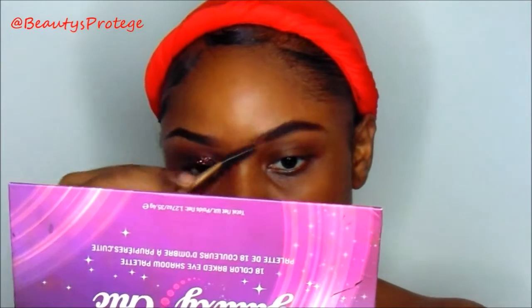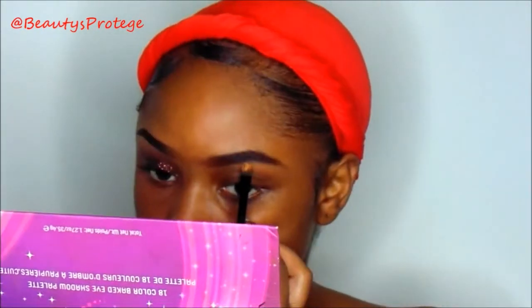I'm going in with the LA Girl in deep brown to fill in my brows, and I'm going to use that spoolie just to move the product around. Then I'm going in with my LA Girl concealer in fond just to carve out my brows to make them look more precise.